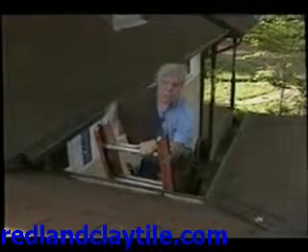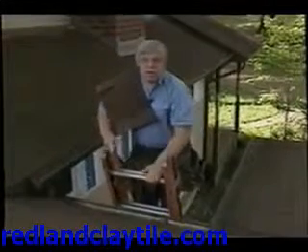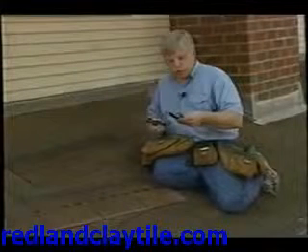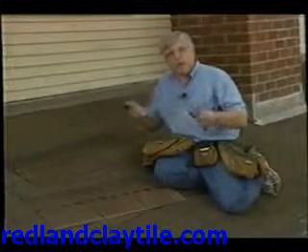A lot of people wonder if replacing an asphalt shingle is a tough job. Well, let me tell you, the hardest part about the entire job is getting on and off the ladder. To replace an asphalt shingle, all you need are a couple of simple tools: two different size pry bars and a hammer.